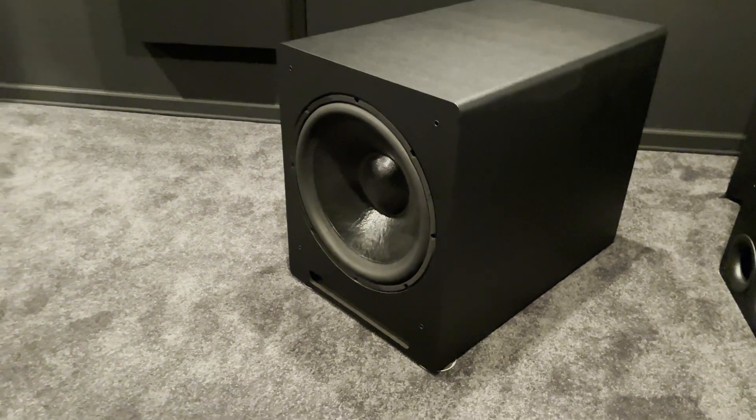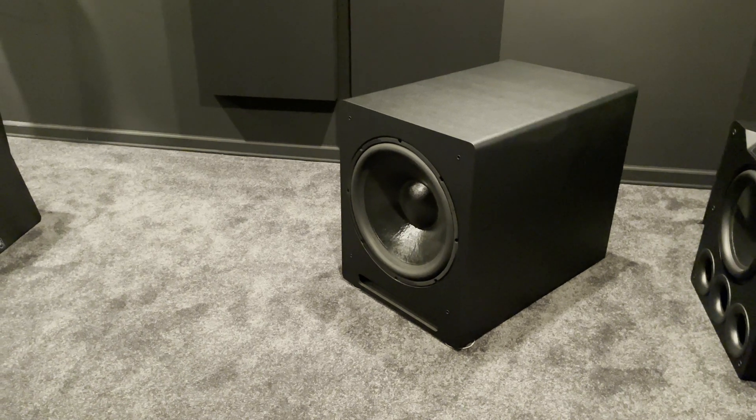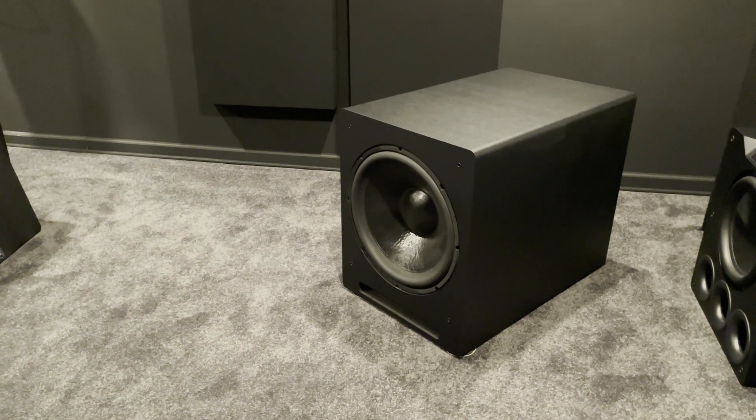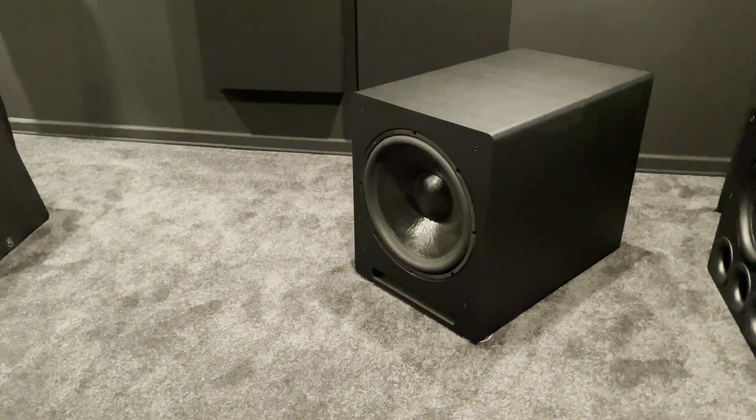If I had to be overly critical, I would say be mindful of its size — it is huge, so make sure you have the space for it. I have plenty of space and I really like seeing all my gear out in the open, so the TV-18 fits in just fine in my home theater.